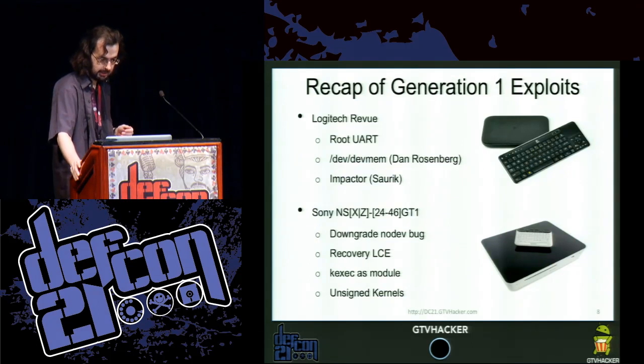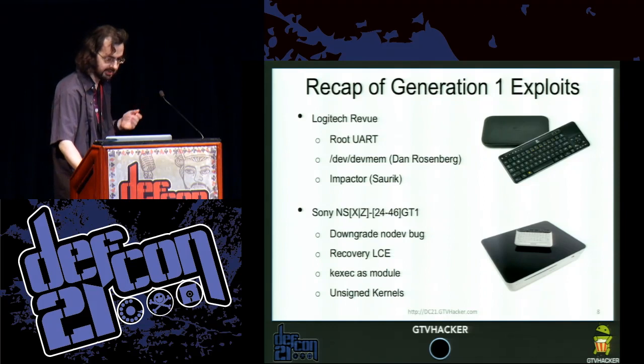The Logitech Revue — they left a root UART. We also have an exploit by Dan Rosenberg that uses DevMem, and Cydia wrote an impactor plug-in. The Sony had a similar situation — it has a no-dev bug. We also wrote a custom recovery for it and used kexec to load in a new kernel, so now we have unsigned kernels.